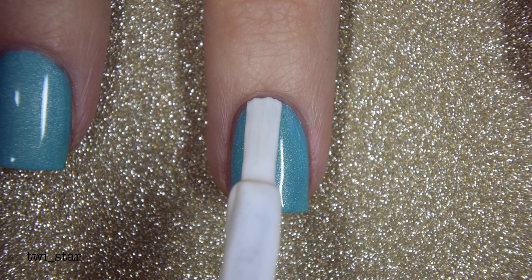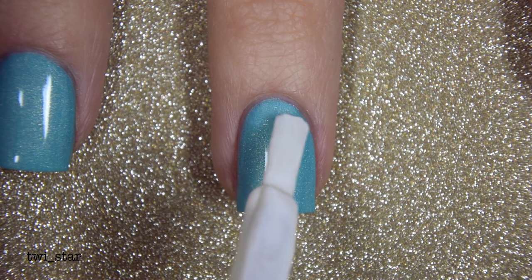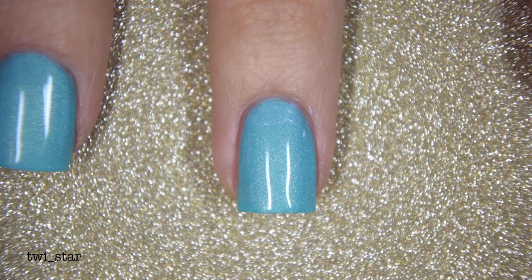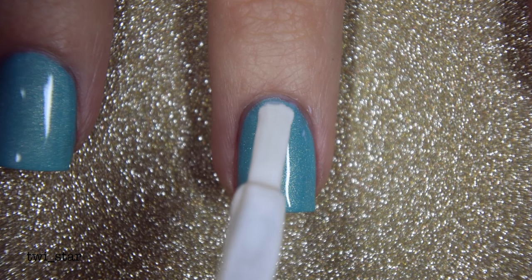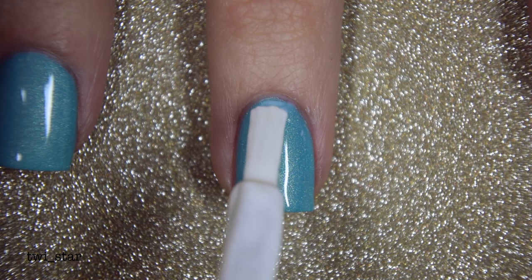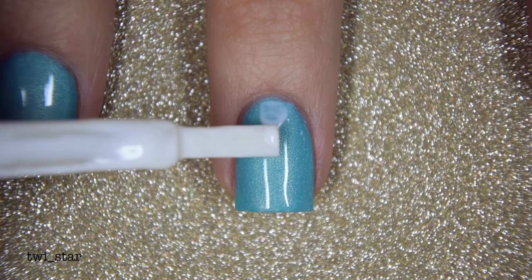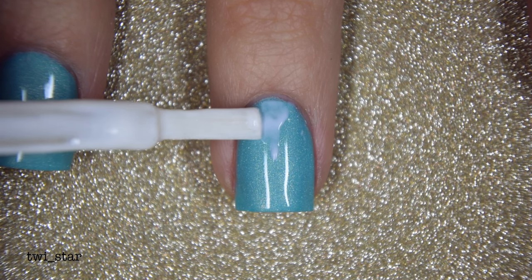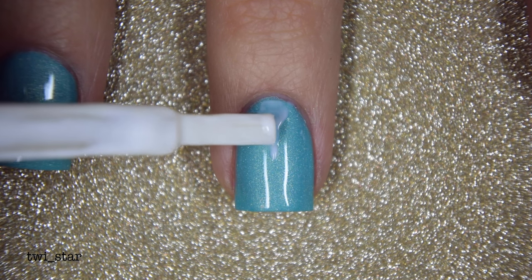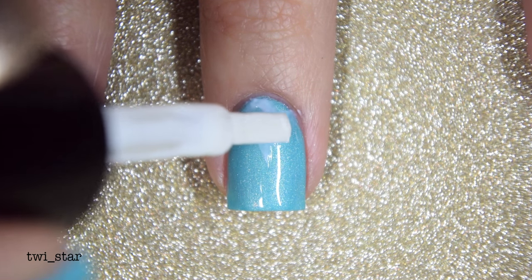Now onto the nail art foil glue — I wiped off most of this onto a piece of paper and started with the heaviest coverage at the base of my nail, because that's where I wanted the foil to stick most. Then I switched up the angle of my brush to drag or feather it out into a triangle pattern, making sure I didn't leave any gaps towards the base of the nail, and did the same on the other side.